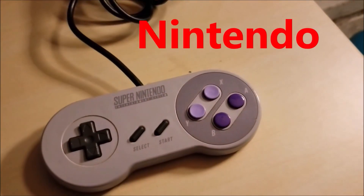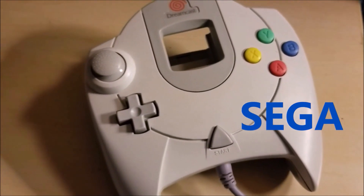Pass the controller, I love video games — Xbox, PlayStation, Nintendo, and Sega, boy! It really don't matter to me, who ready to play? Hold up, the game here got something to say.